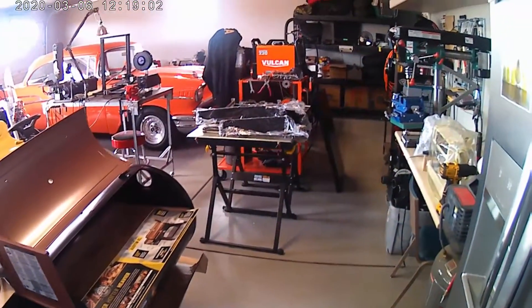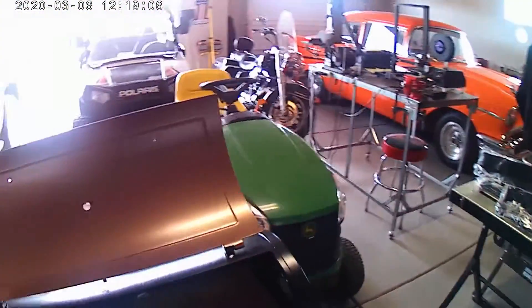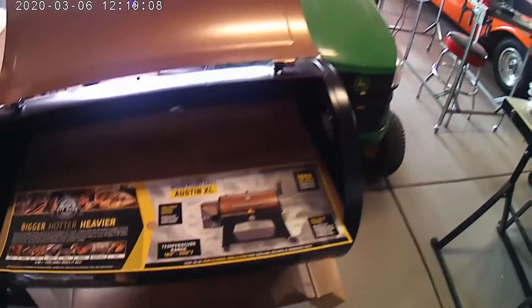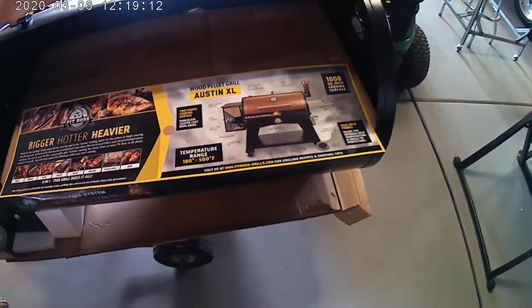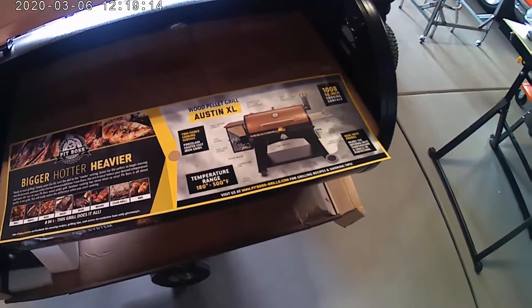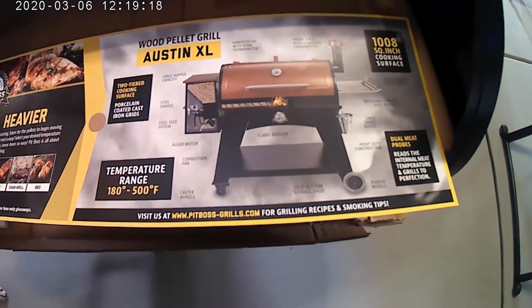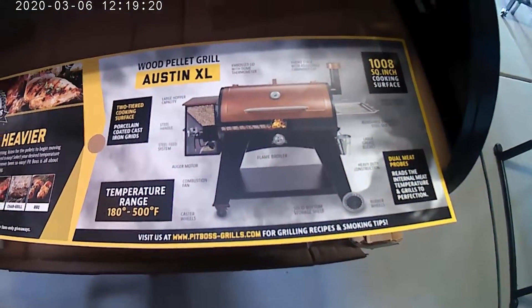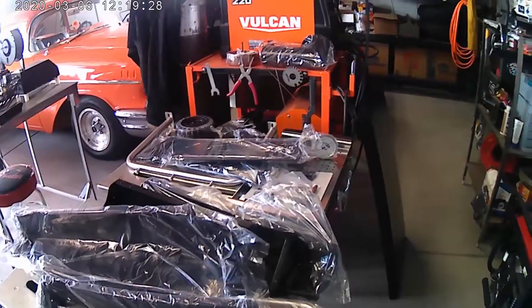I've pretty much unboxed all the parts. It's a wood-fired pellet grill, so it'll barbecue and it'll smoke and roast and braise and sear and all that kind of stuff. So there's what I hope it will look like when I'm done assembling it. And here's all the parts, before.